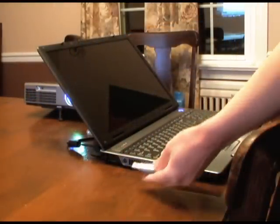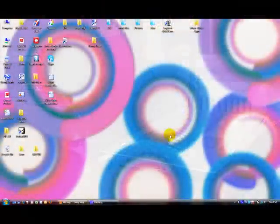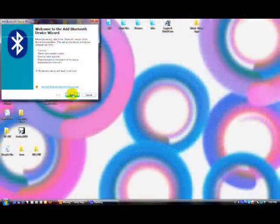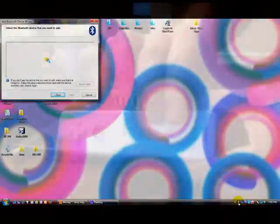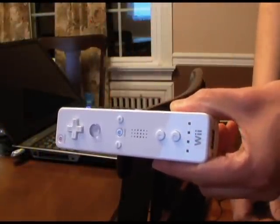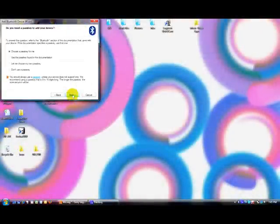This is done via Bluetooth wireless connection signal. A lot of laptops have Bluetooth built in, but mine didn't, so I went out and purchased a $20 USB Bluetooth dongle. Next, you need to configure the computer's Bluetooth signal so that it recognizes the Wii remote. There are two important things to remember: when the computer asks you to turn on the device, press the one and two buttons together so that the lights on the Wii flash. Also, the computer will ask you if the device needs a pass key — the Wii doesn't need that.